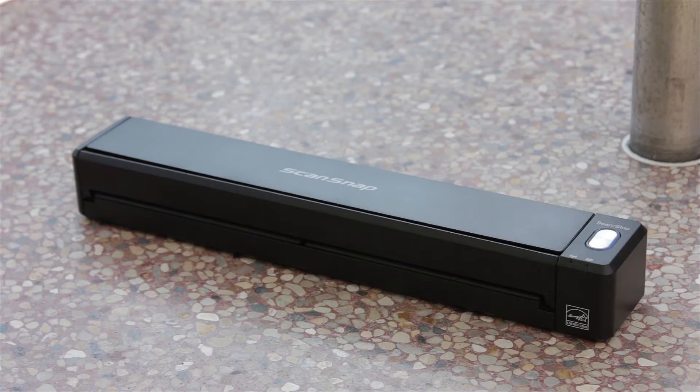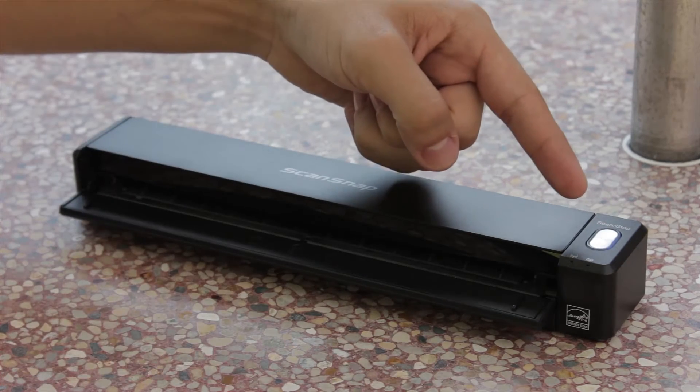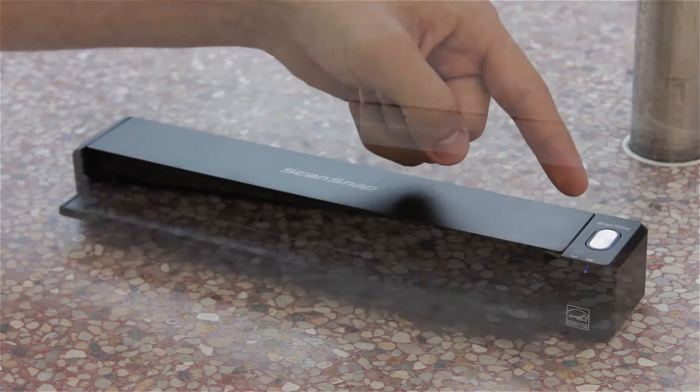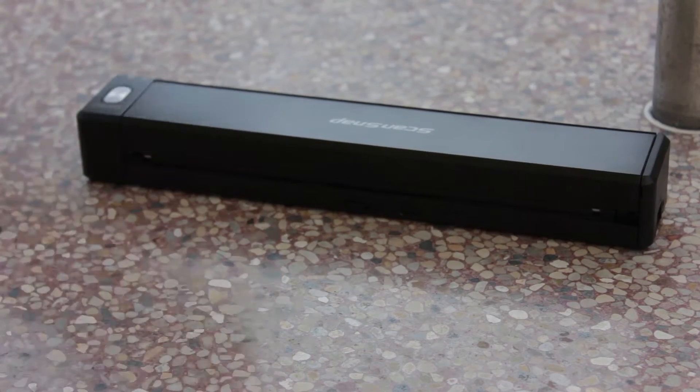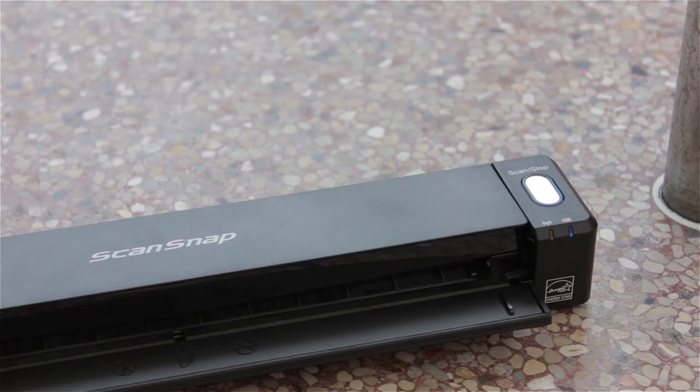Turning the scanner on is pretty simple — just open the feed guide. Since the iX100 is battery powered, the scan button will turn blue. Now I'll go ahead and turn on the Wi-Fi switch on the back of the scanner. After that, the Wi-Fi indicator will start blinking and turn orange.